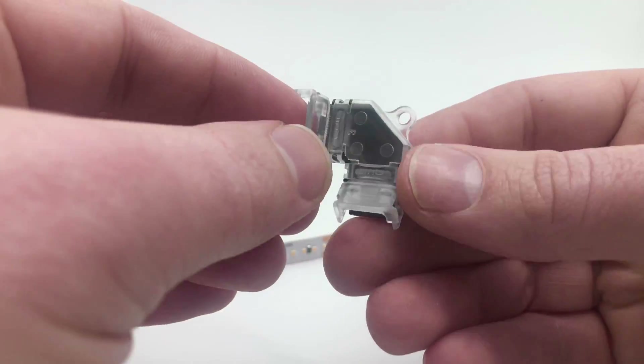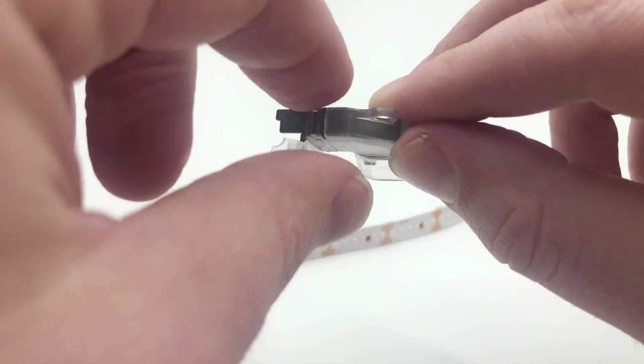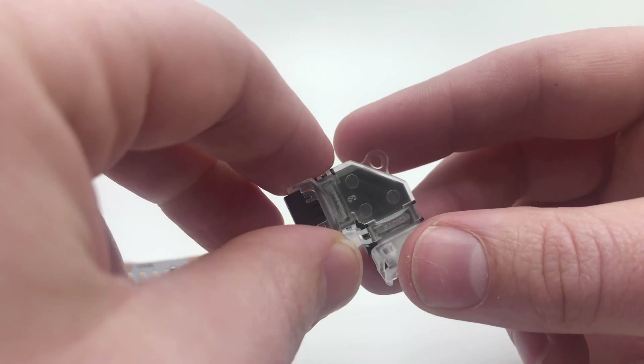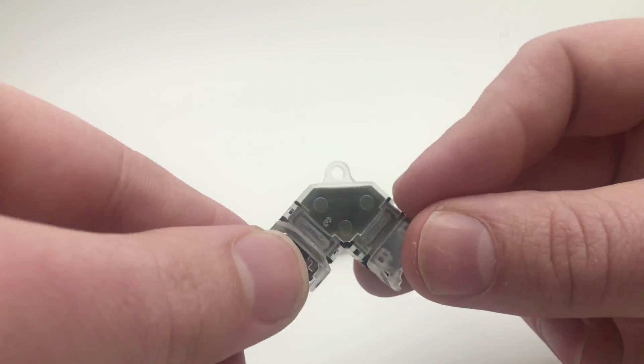There are different types. There is one that goes around the corner — that's for if you have a strip light under a counter coming from the left hand side and then going around the corner to the right, where you don't want any interruption or a connector with a bunch of wire between it. This is a very easy option.